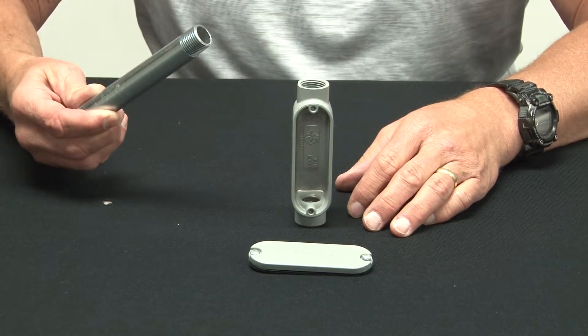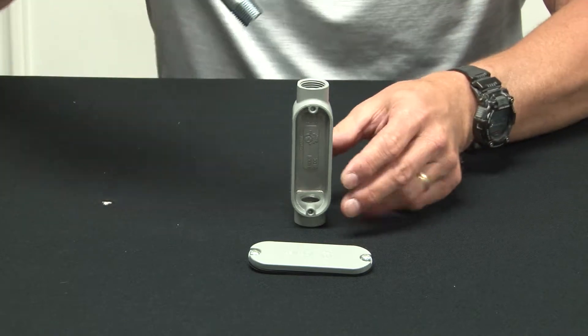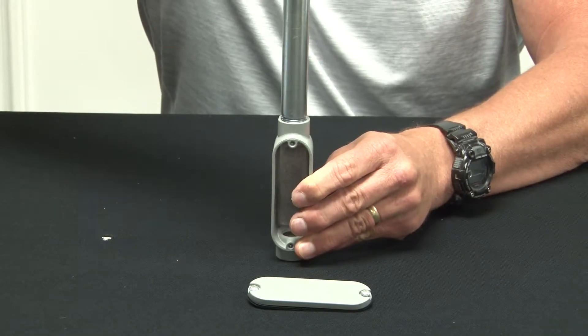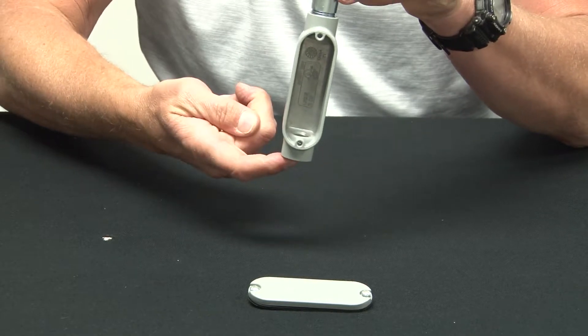The way these products work is quite simple. You take your threaded rigid conduit and align it with the threaded hole on the cast aluminum conduit body. You simply screw it in place creating a watertight seal, turn the product over, and install the conduit there.